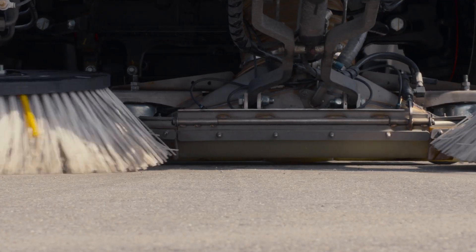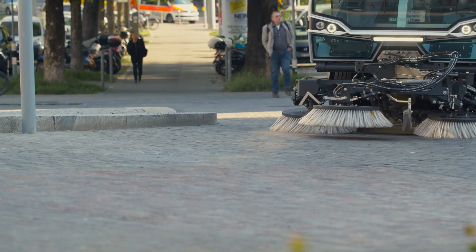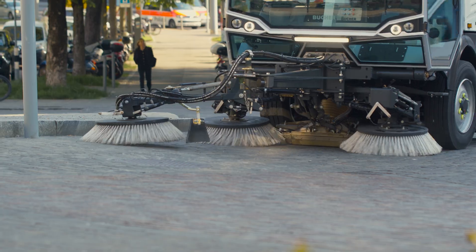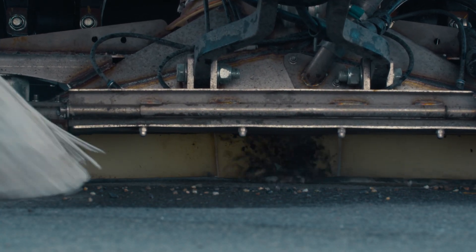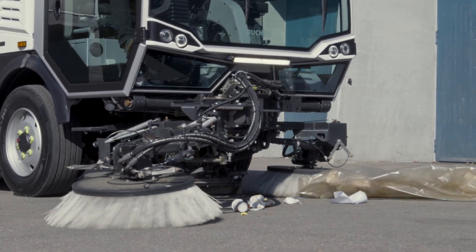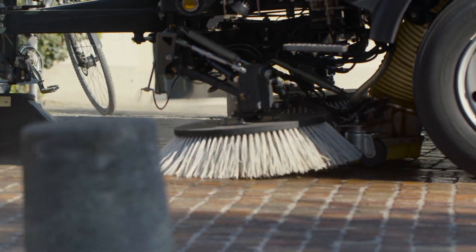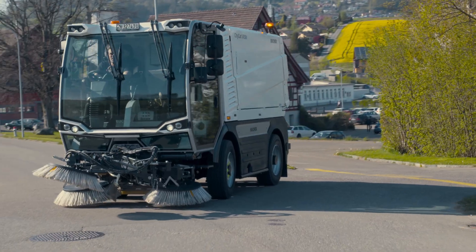The trailed sweep gear with robust suction mouth is 400mm laterally adjustable and, in combination with the optionally available third brush, ensures excellent sweeping results. The straight suction hose with 250mm diameter ensures maximum airflow with minimal risk of blockage, while the fresh water nozzles and water recirculation system ensure high dust suppression.